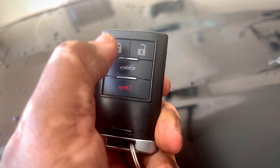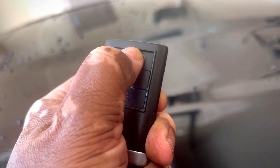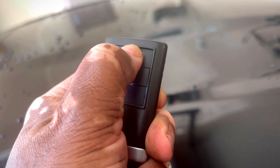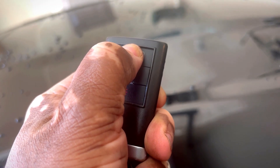All you gotta do is press the lock and the unlock down at the same time — put your hand right in there like that — and you hold it until you hear your horn beep twice. Once you hear your horn beep twice, you know you are in programming mode.